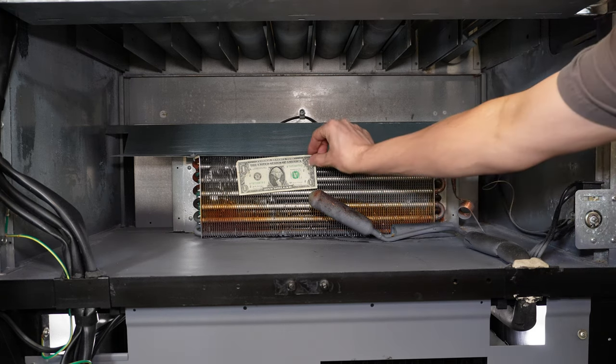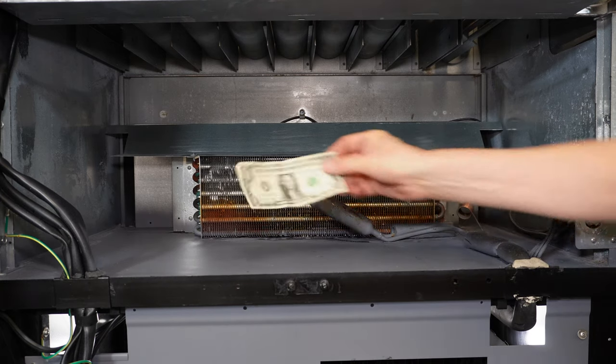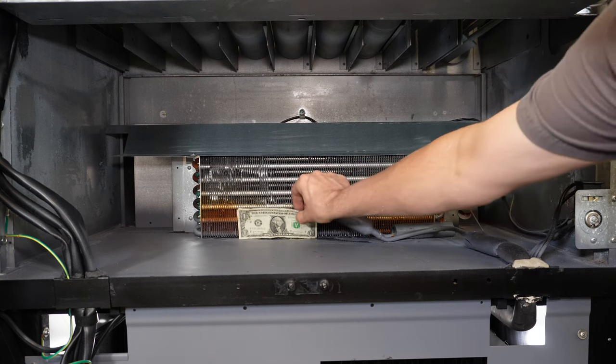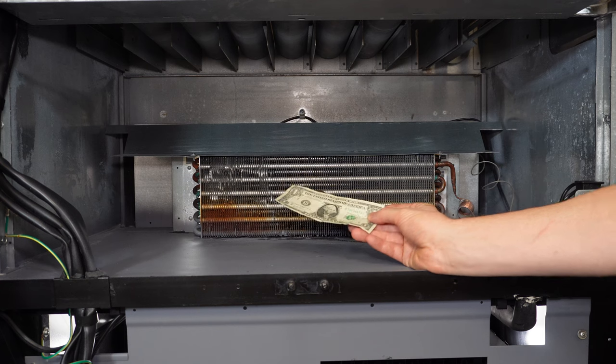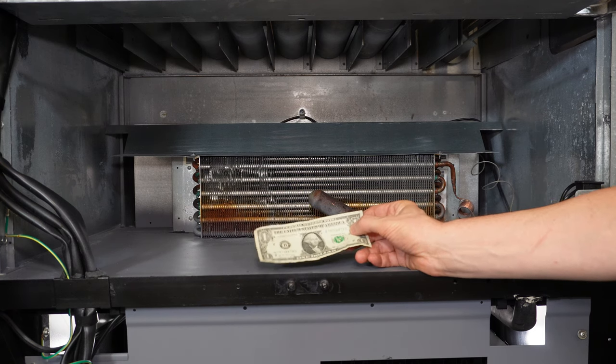If I unplug the machine from the wall, you'll see that the dollar bill — if it's not wet and sticky — should eventually fall off. And there we go. So now I know that fan is definitely working. Using a dollar bill or a piece of paper as a visual reference tool for airflow is very effective.